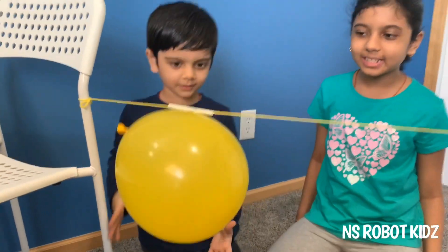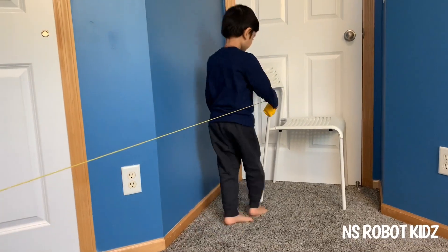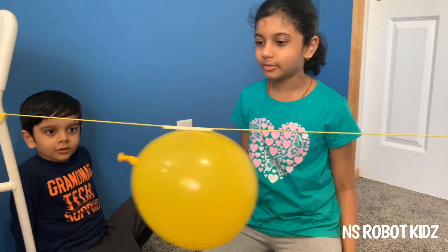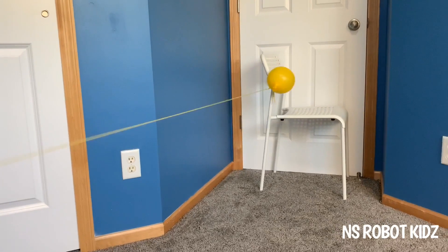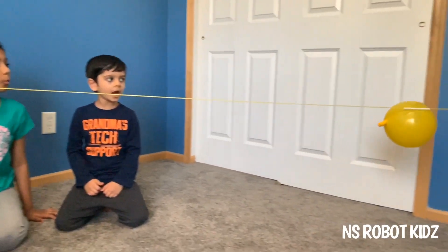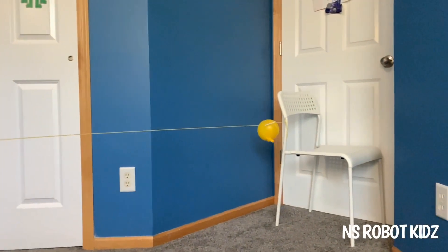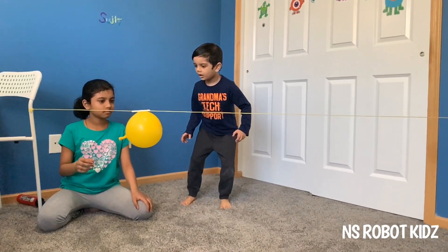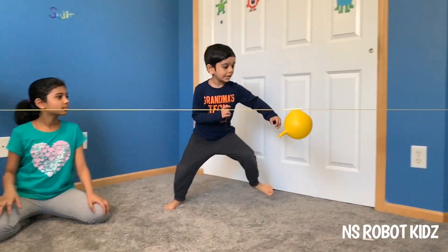Now let's go and see your balloon rocket go! Whoa! What's happening here? This is the example of Newton's third law of motion: every action has an equal and opposite reaction. A balloon provides a simple example of how a rocket engine works. When we let go of the balloon, the air comes out. The air escaping is the action; the movement of the balloon going forward is the reaction.